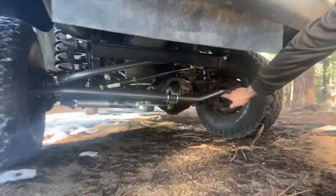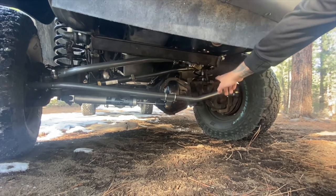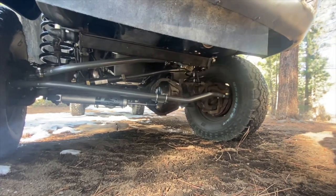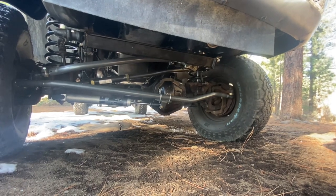The Odds are known for having terrible steering, so we upgraded to Synergy steering with BB Diesel, a track bar, and a FOX steering stabilizer.